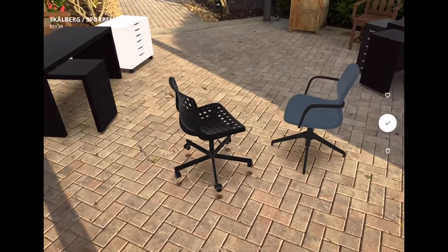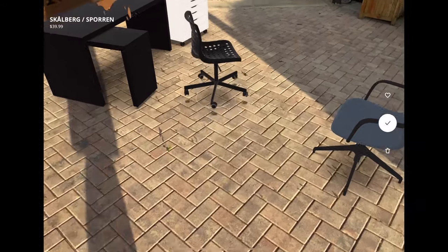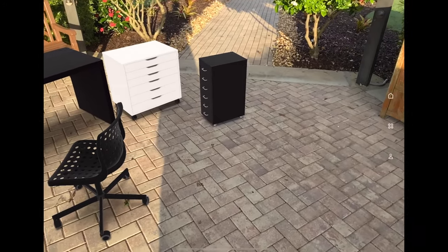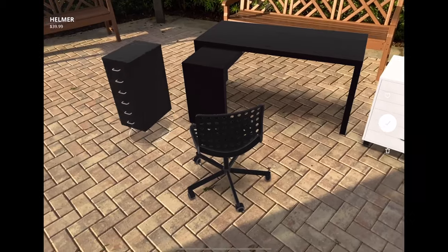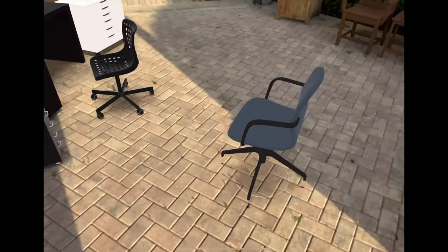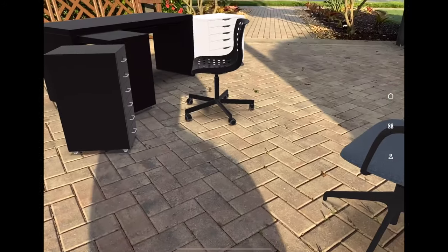I actually have got a second chair here. This is the Skalberg Sporen chair for $39.99. This actually looks like it might go with the desk a little bit better. Ikea looks like they sell a really nice file cabinet as well called the Helmer for $39.99. The Skalberg Sporen chair over the Langfall chair for $149.99 — yeah, big difference. This chair doesn't have any wheels. That chair does have wheels.